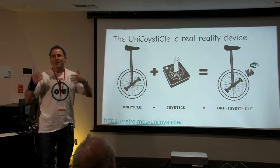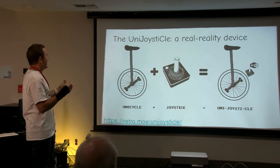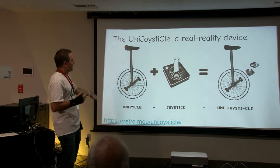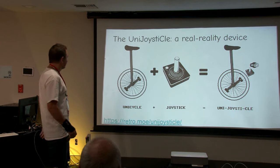That is why I'm calling this the UniJoysticle — a very difficult name, but it's unicycle plus joystick: UniJoysticle.